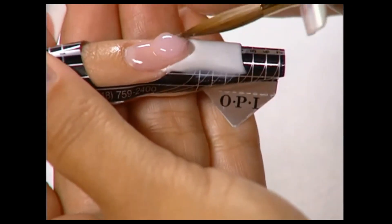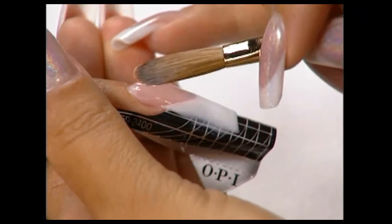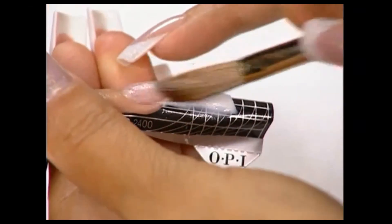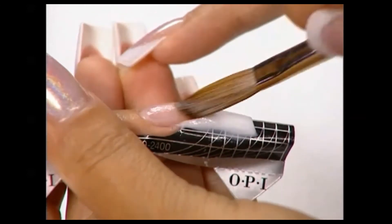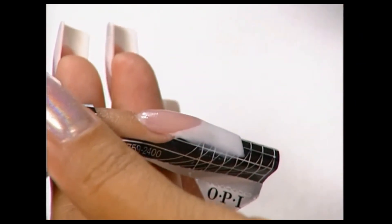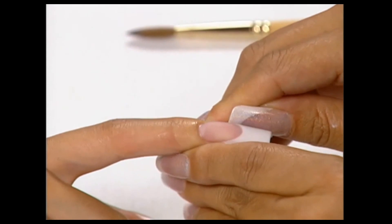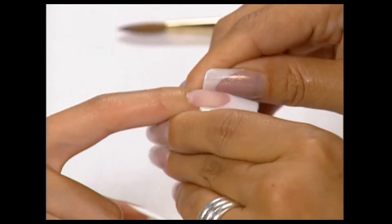Complete the arch and reinforce the stress area by applying a medium-sized bead of product. To enhance the C-curve, carefully remove the form before the nail has completely set. Then, using the sides of your thumbnails, press in the sides of the nail from the body out to the free edge. As you press, you will see the nail curve to a half-barrel shape.